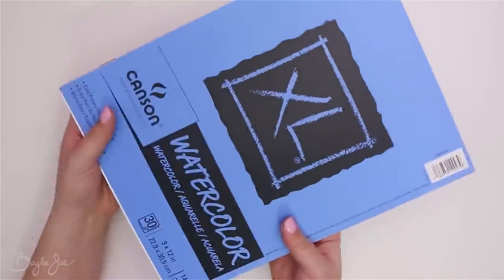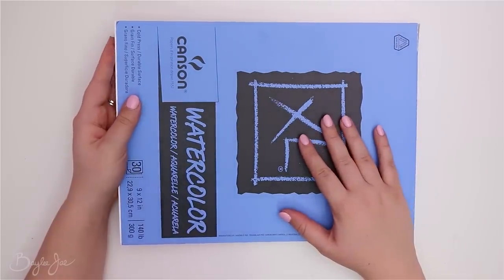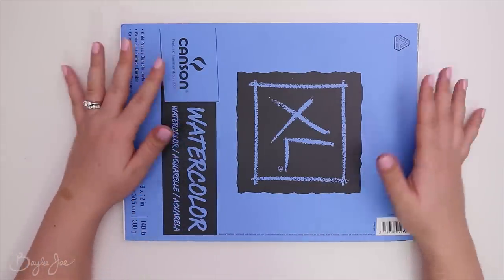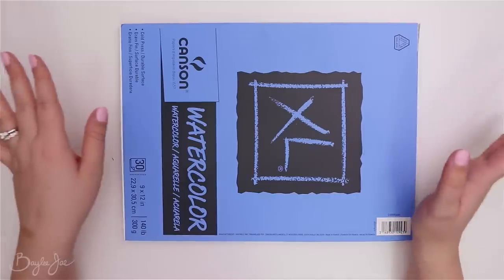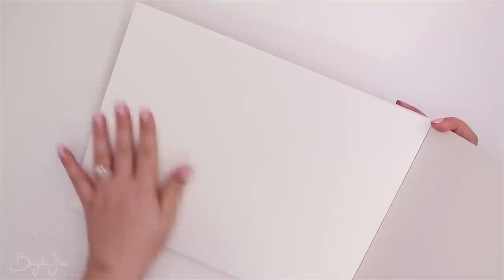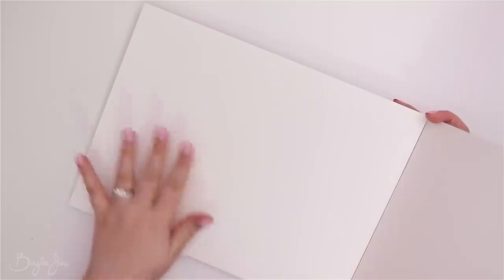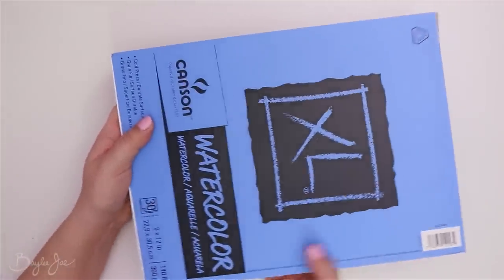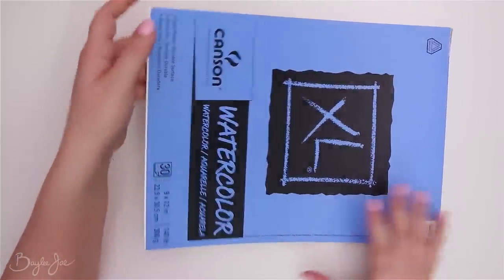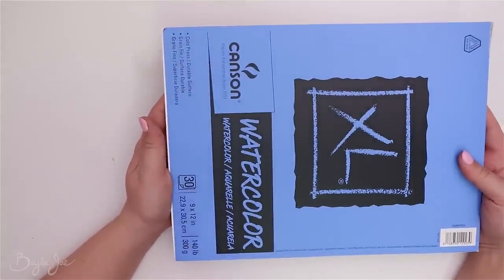The next item is this Canson watercolor paper. I definitely needed more of this — I used to have a pad and got through it all. I also had a pad of Arches watercolor paper, but that's the more expensive fancy stuff I save for big finished pieces. This paper is really versatile — it's handy for any water-based media like water-based markers or watercolor pencils. This is 9 by 12 and has 30 sheets, and I wanted some paper I wasn't as committed to for smaller things or testing supplies.